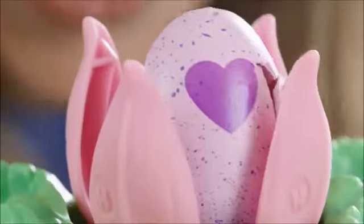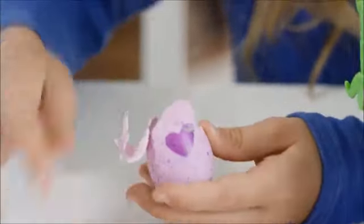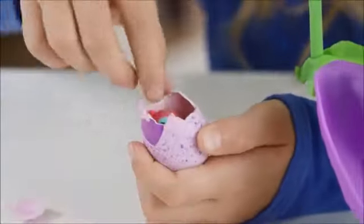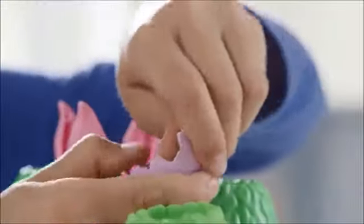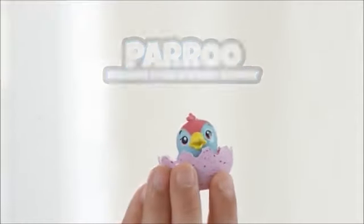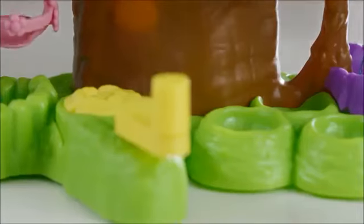Keep turning the crank until you can't turn it anymore. Once it reaches the top, it still needs your help to hatch. Pull the remaining eggshell off and let's find out who's inside. It's Peru! Exclusive to the Hatchery Nursery. Keep peeling the egg down to the wavy line to make a nest. Remember to throw out the remaining eggshell pieces — do not eat them. If shell pieces happen to fall down the tree, ask an adult to help get them for you.